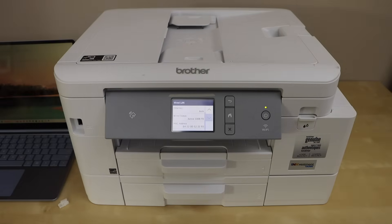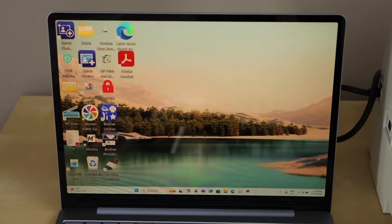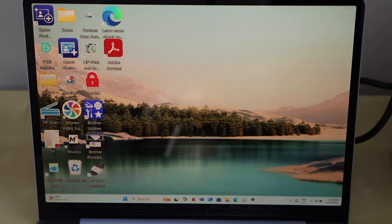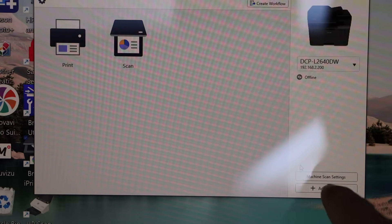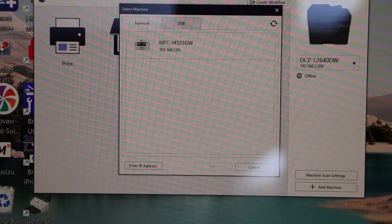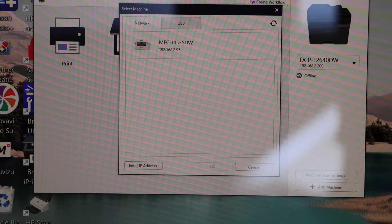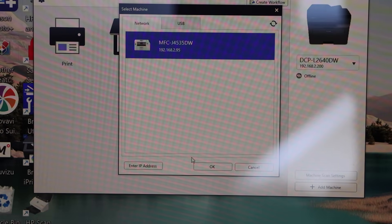For example, if you want to use it with a Windows 11 laptop, go to the laptop screen. Connect your Windows 11 laptop with your home router using Wi-Fi. Download the Brother iPrint and Scan app and open it. Click on Add Machine — it will display your printer, which is a network printer: MFC-J4535DW. Select it and press OK.